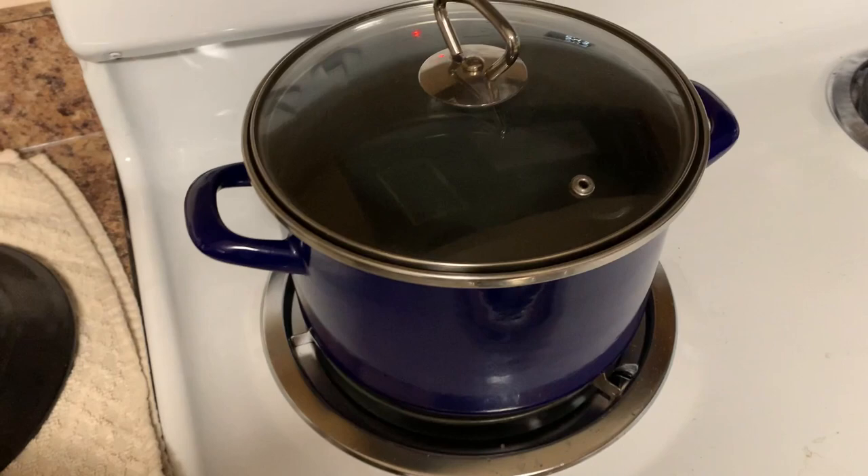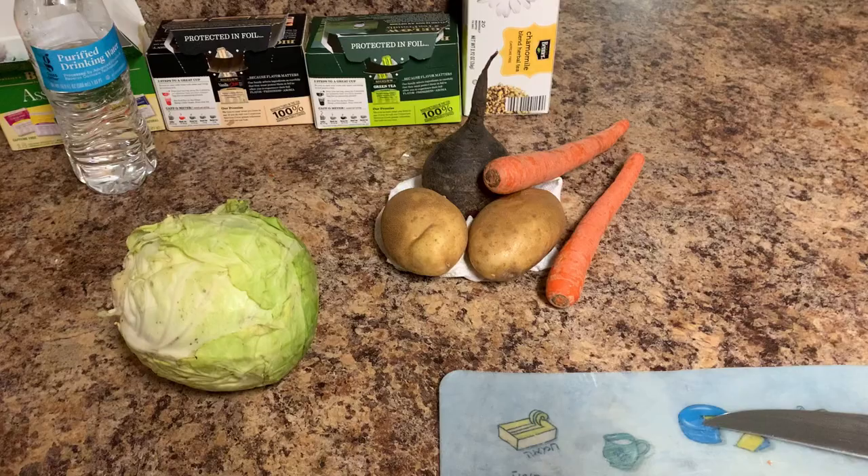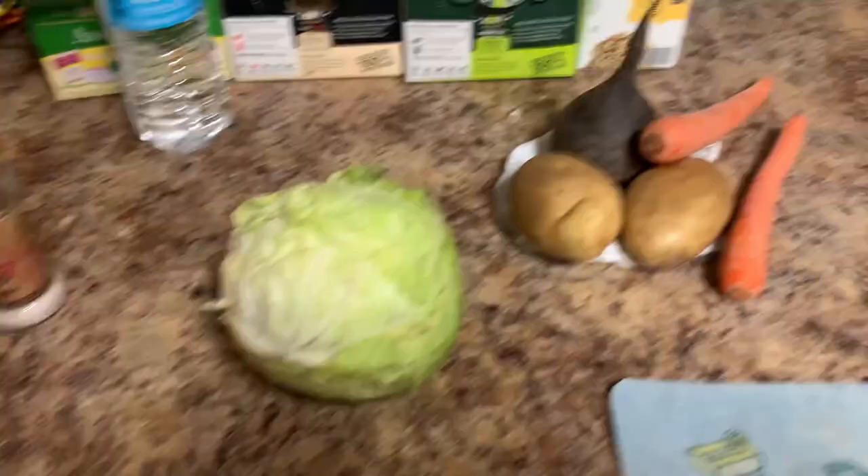Next step is cleaning up the vegetables, and I'm gonna show you how to do it without a peeler, cause your boy don't got a peeler. I'm gonna take my paring knife — I don't know what the hell you call this thing, but this is like the best knife in the world.